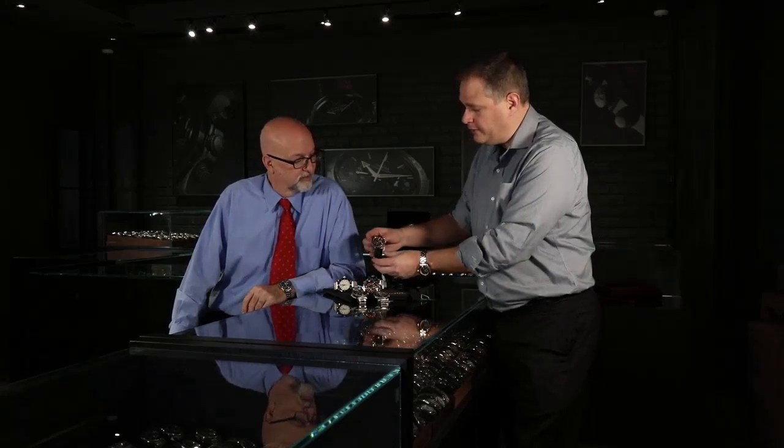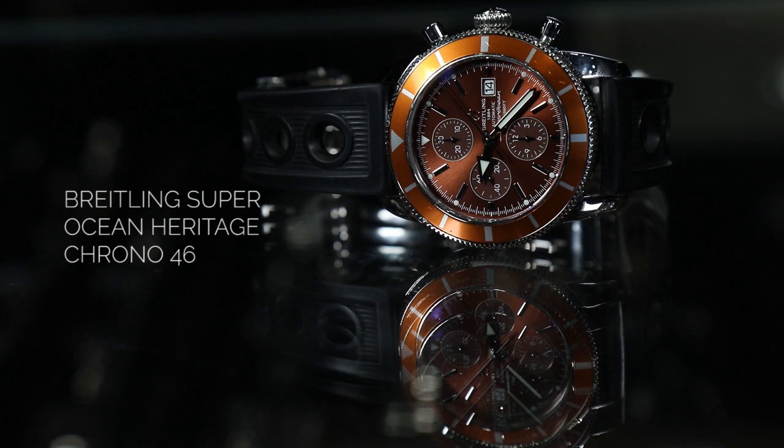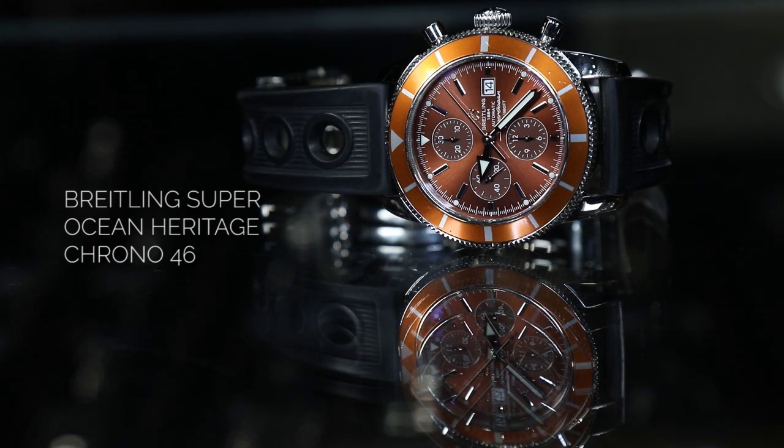So later on, they went to the three-dial chronograph. This is an interesting color — it's actually called bronze, but it has an orangey color. Over time, as this watch ages, it gets more orange to it. It's a lot like Rolex, where you see Rolexes that fade over time and a lot of Panerai dials that fade over time. This one does the same thing — I think it's one of the coolest colors they ever had.